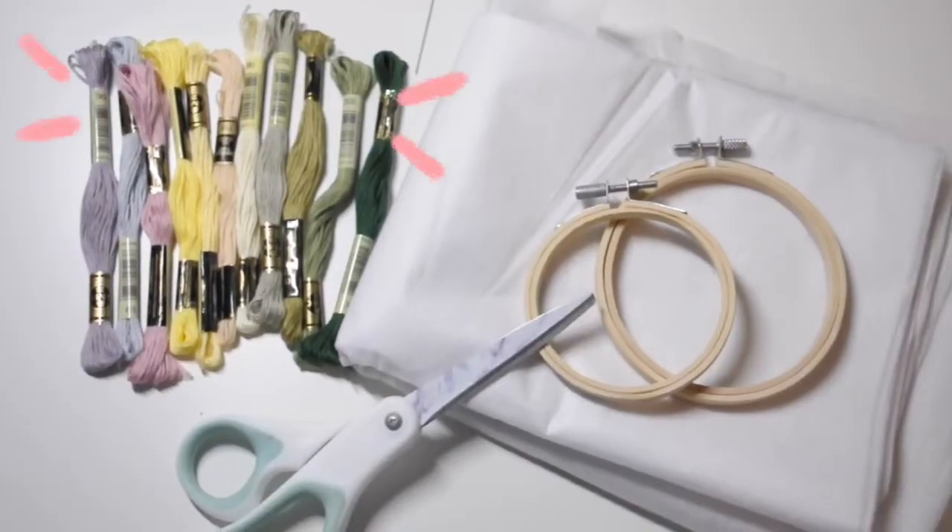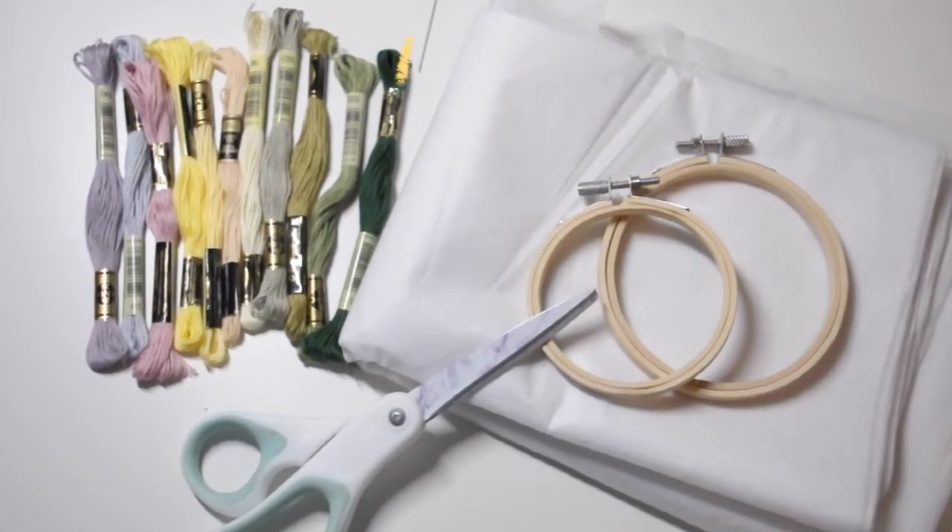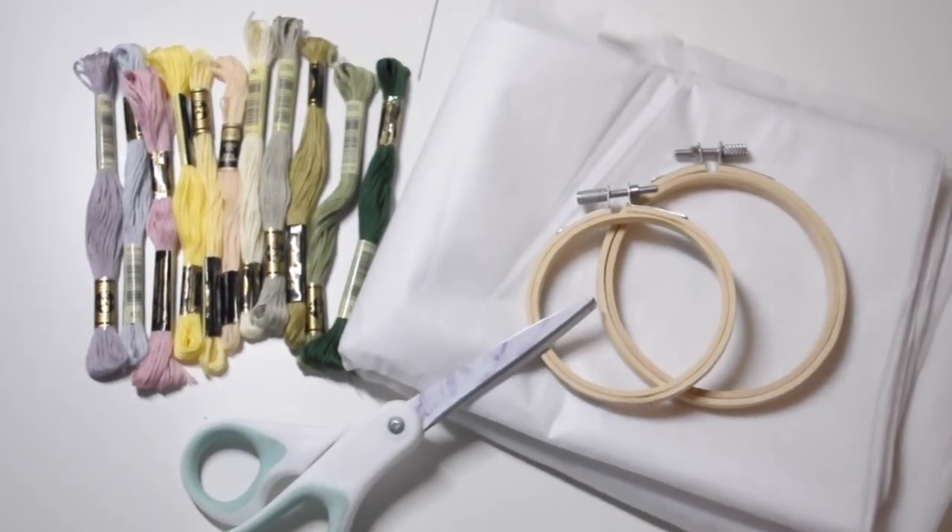I literally just embroider for a couple of hours just watching my favorite YouTube videos or K-dramas. So if you're interested in making a hoodie, just keep watching. For this project you're gonna need some embroidery thread, scissors, an embroidery hoop, fabric stabilizer, a needle, and then whatever clothing item you want the design on.